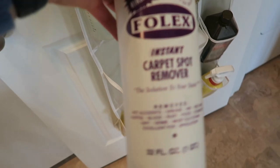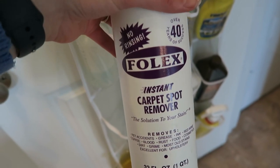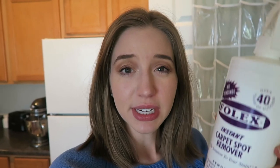Instead I like to use Folex — this is the best carpet and fabric stain remover. I use it as my cleaning solution inside of my carpet shampooer, and I also use it to spot clean. Like if my dogs jump up on the couch with their dirty paws, or if one of my dogs throws up on a carpet — this stuff is incredible. Highly recommend it. If you don't already have Folex, it's the best.